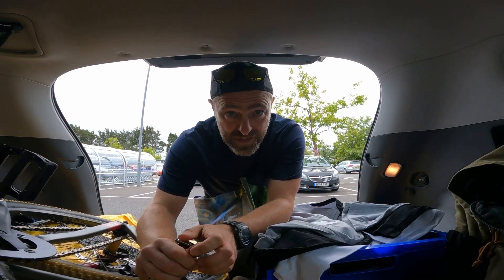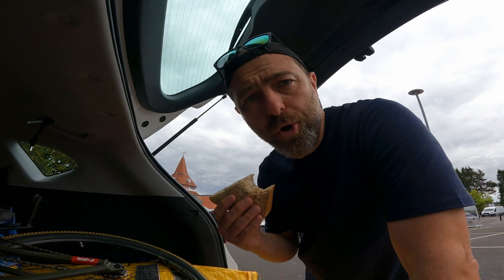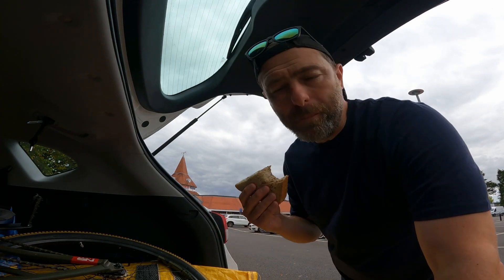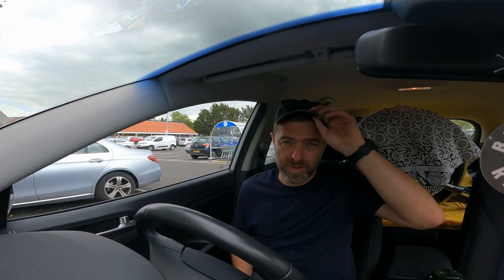A few essentials — I've got a meal deal. I've got a new rule of not eating in my new car. It was chicken and avocado, by the way. Yeah, maybe I can squeeze in a trip to another pump track on the way home.